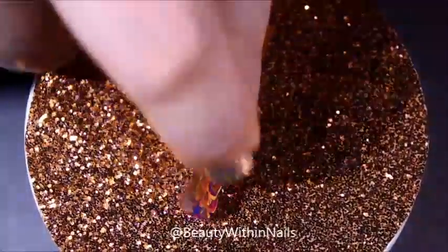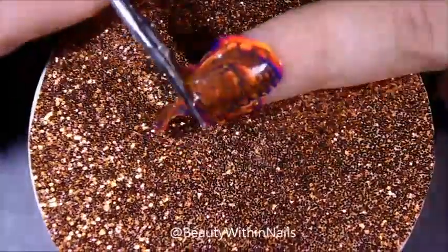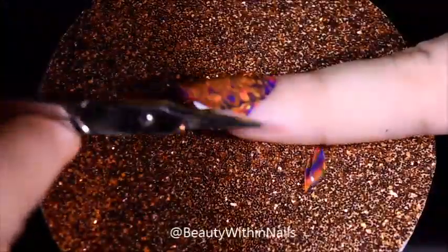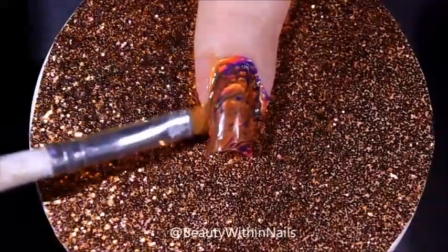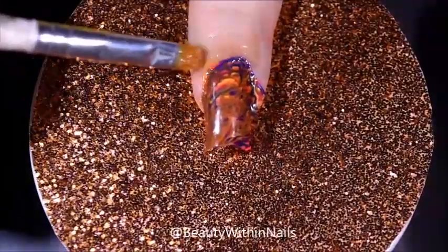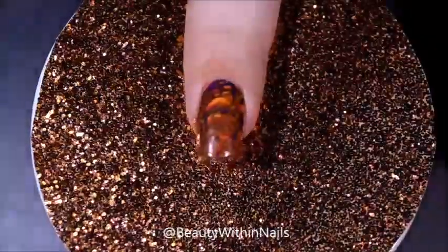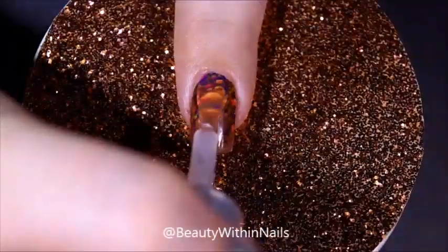I'm just pressing it down, and then I take a cuticle pusher to make sure that there's nothing sticking up. Then I went in with some small scissors — I had to be careful not to cut myself — and I took a brush and acetone to melt the decal, just to make sure that the edges are actually sticking to my nail. I forgot to mention this in my last video, but if you plan on making decals, definitely get the free edge underneath as well, because even though you did melt the free edge, there will still be polish underneath that will stick up, so definitely make sure you get that with a brush.